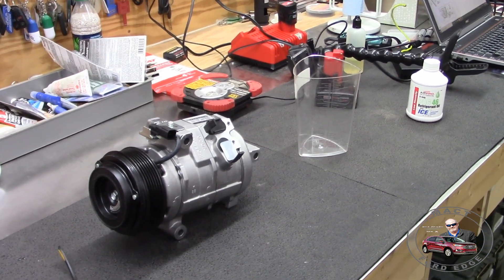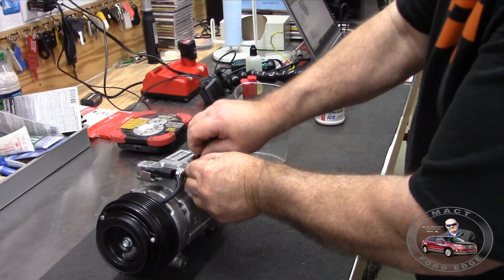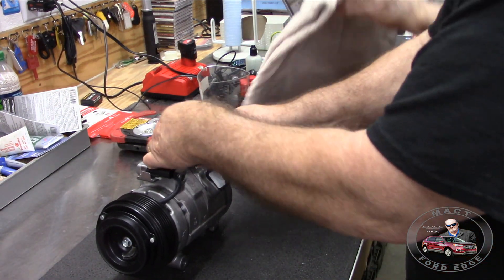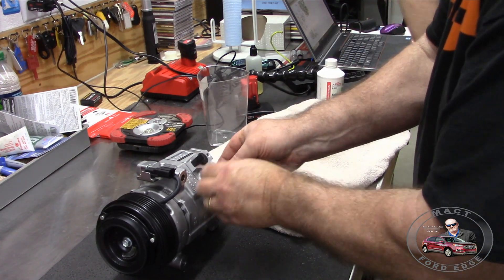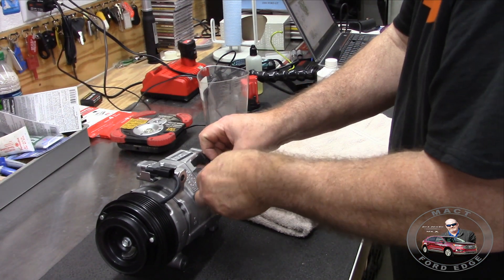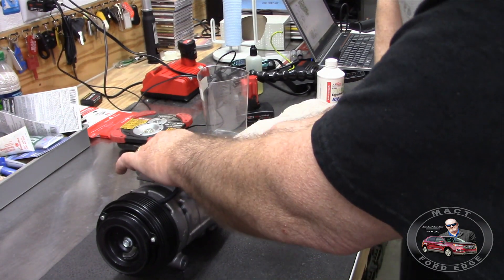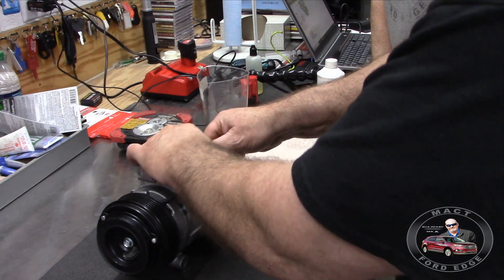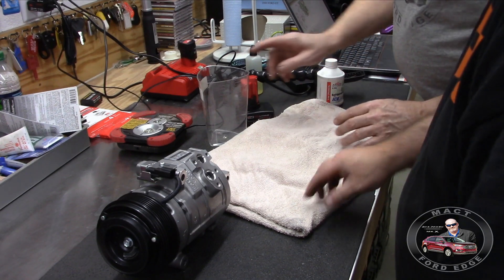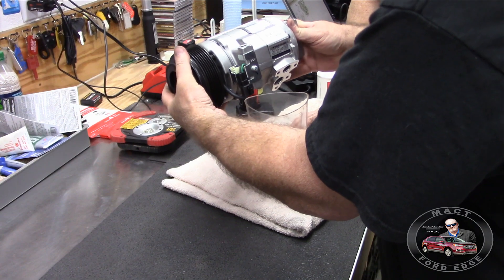First things first, we're going to open it up. You got to take these spacers out - there's this one and then this white plastic one. This is a Ford Motorcraft OEM compressor. We're going to take that plug off, then pull this one off, and carefully dump the oil that's in there.